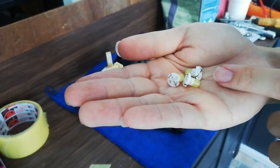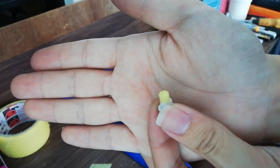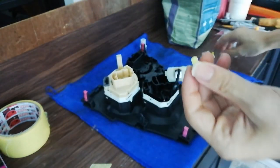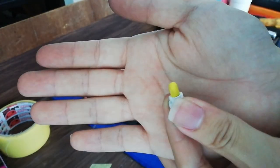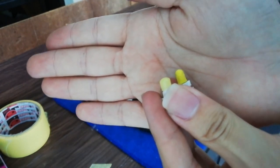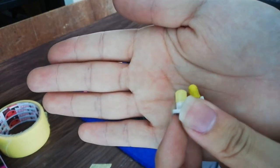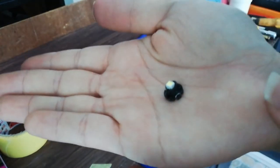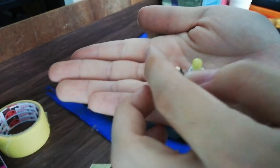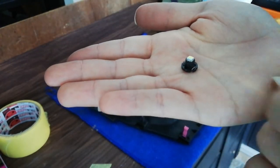Here is a broken bulb, and it's an LED. Here is the bulb I just took off from the car. The original is a halogen bulb, and this one I've replaced with an LED. Here is another one I will replace — this one will be replaced by the LED.